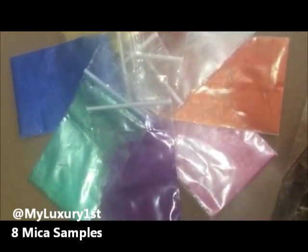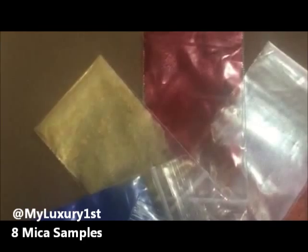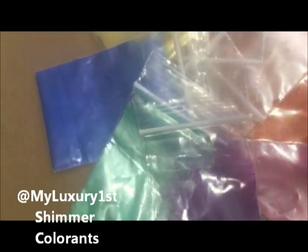They all have a shimmer appearance in clear melt and pour soap or clear soap — they have a glittering effect. When used in a white soap base they will be opaque or pastel, and the shimmer probably won't show as it needs light to reflect, because these are light sensitive.